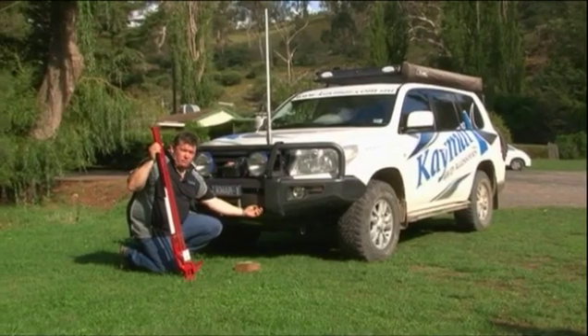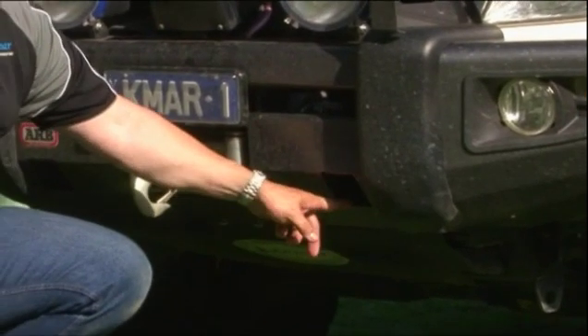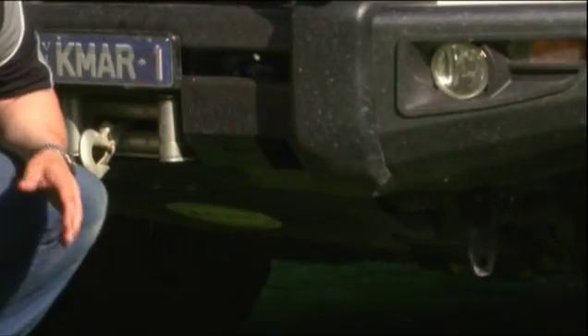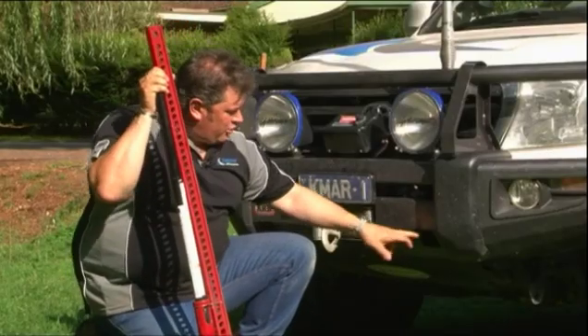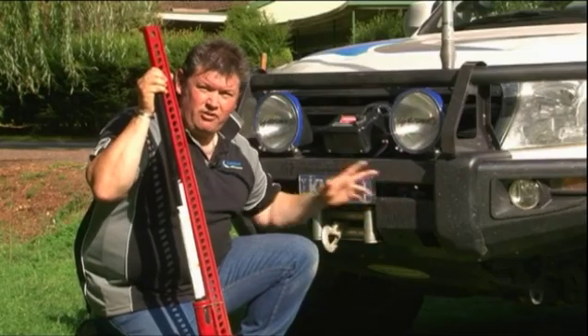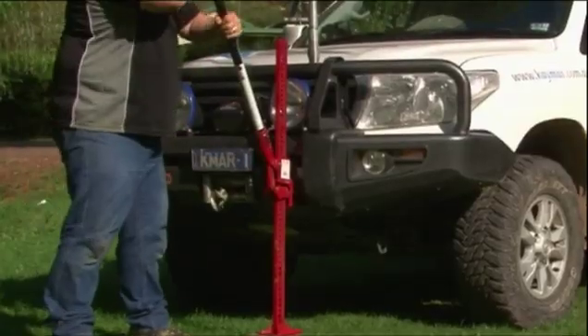This is a fully reinforced recovery point, so it's designed to be a high lift jack point on the front of the bull bar. You don't want to be putting it in between here, and you definitely don't want to be using it on the sides or wings of your bar. It's really important that you use the areas designed for a high lift jack — front and rear bars on good quality vehicles will always have those.